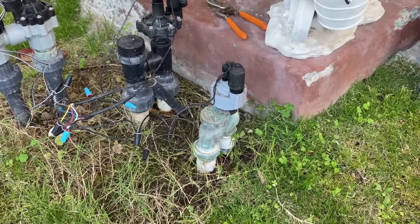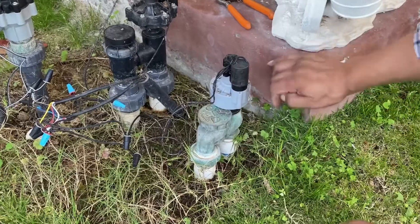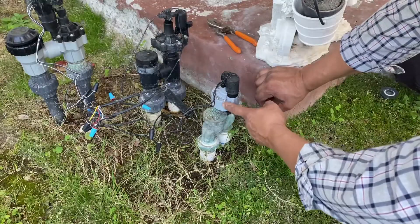We're gonna change out this brass valve with a PVC actuator.